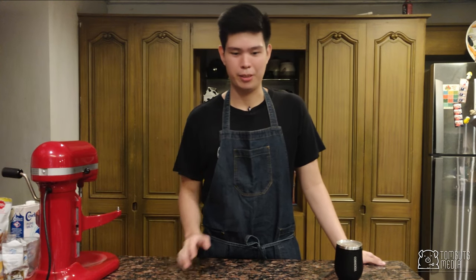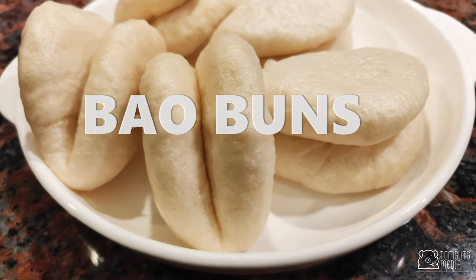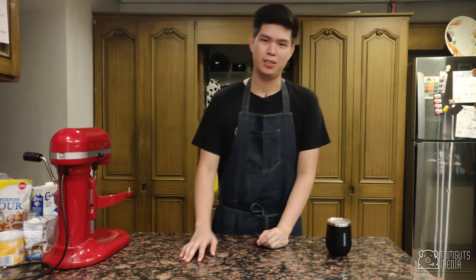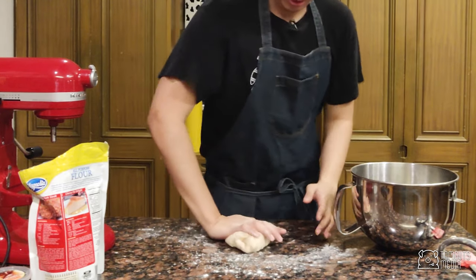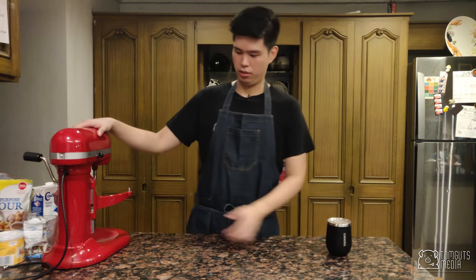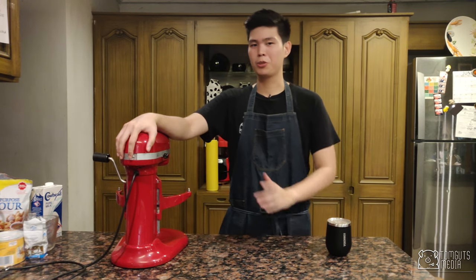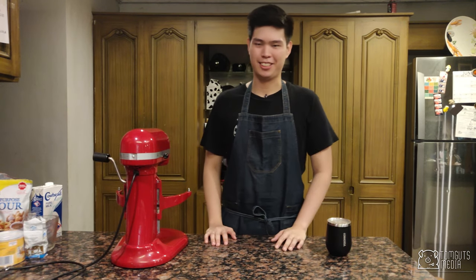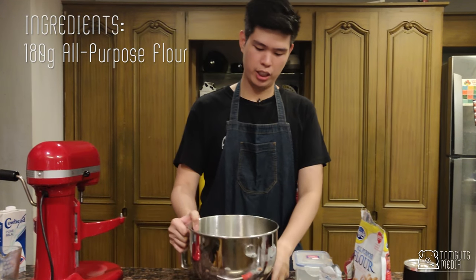Hey guys, this is Andrew and I'm going to be teaching you how to make bao buns today. It's a perfectly warm summer day, which is perfect for raising things with yeast. Really simple and easy recipe. People usually just use their hands or a spatula, but if you have a KitchenAid, this would make your life so much easier. I'm going to be using one today because I want my buns to be perfect. Let's get started — let's measure our ingredients first.